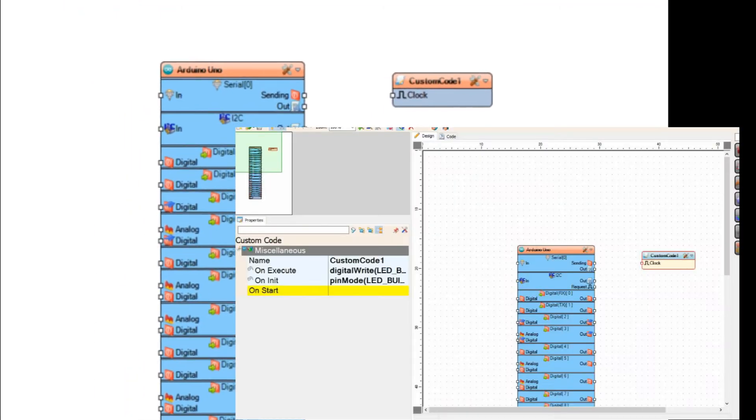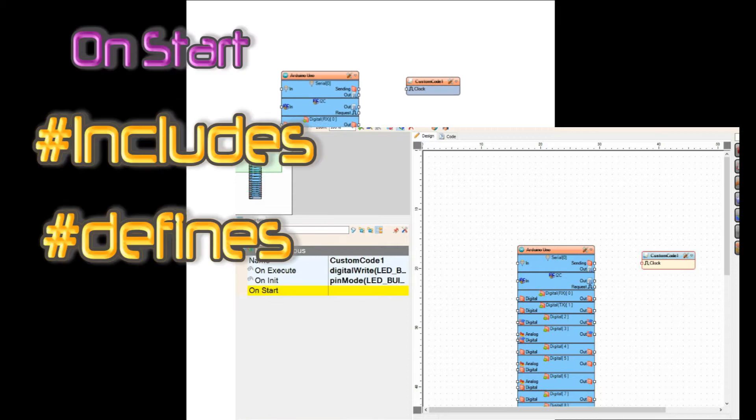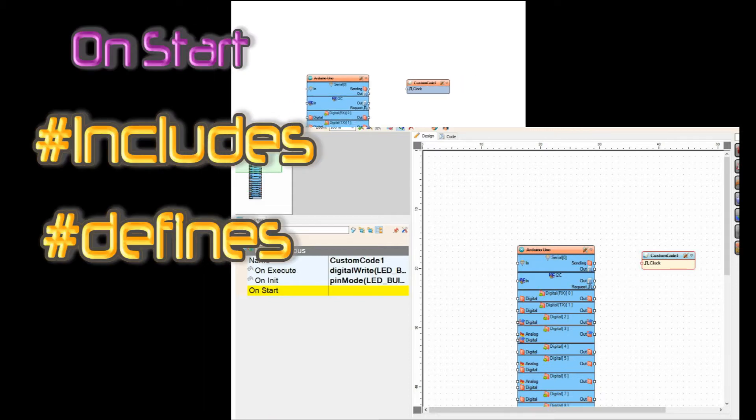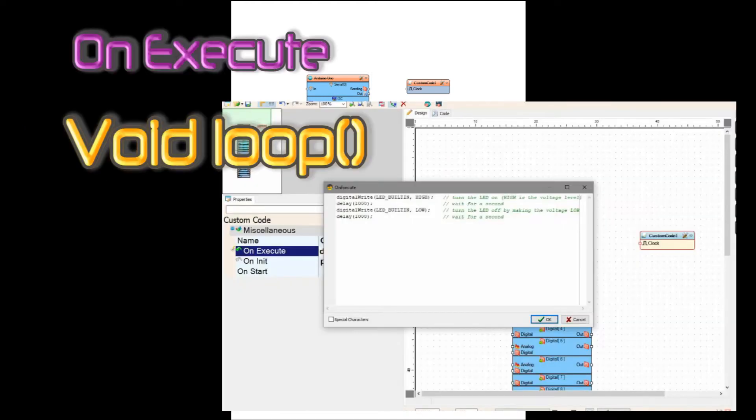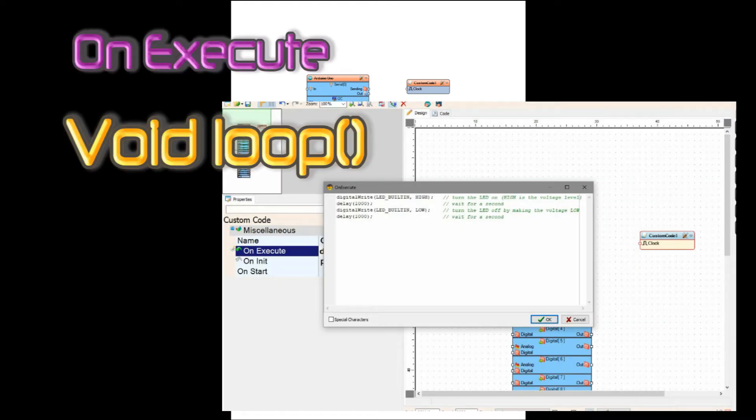So the three major sections, with just one component: your onStart, which has your includes and your defines in it — in this example it is not used. The second portion is your onInit, which is basically your void setup section — here we're just calling for one pin mode, the LED built-in output. The third step is your onExecute, which is basically your void loop.